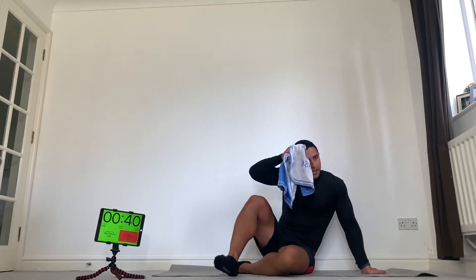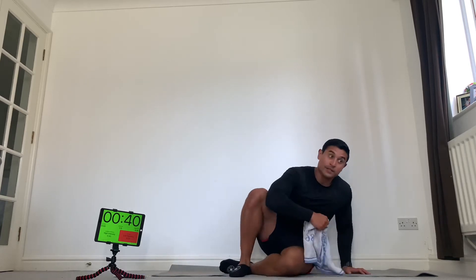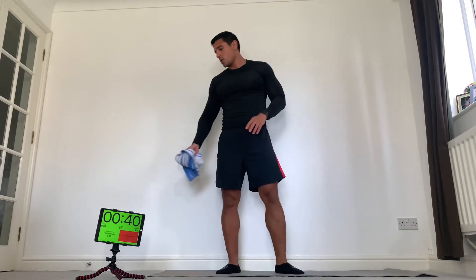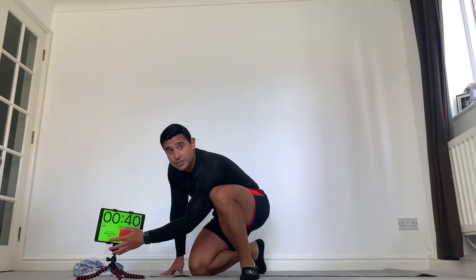Okay, and when we're ready, back to our side shuffles. We've got about 20 seconds. So three more rounds — five minutes on, one minute rest. Here we go, let's get ready. Back to your side shuffles, in position. Three, two, one, go.